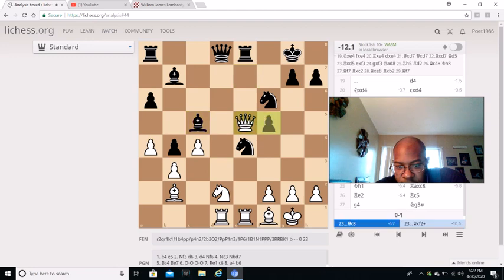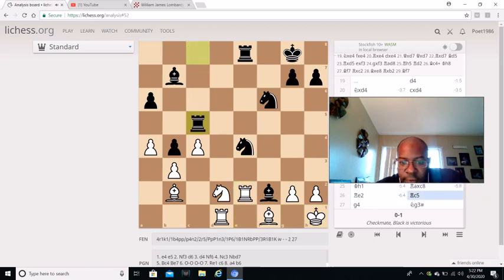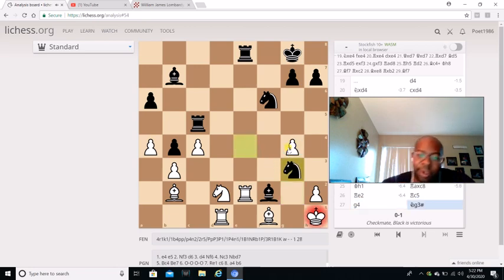After Queen E5, Bishop C5, Queen captures F5, Queen C8, Queen captures C8, Bishop captures F2 first. After King H1, Rook A captures C8, Rook E2, and then Rook C5. With Rook C5, he's going for Rook H5 to go over. That's why White goes G4.